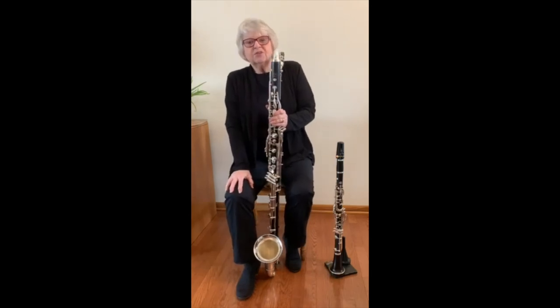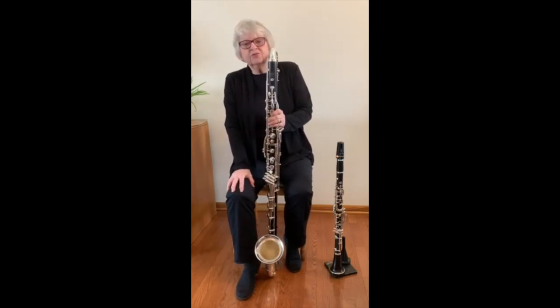The next time you're watching TV or cartoons, listen for the bass clarinet.